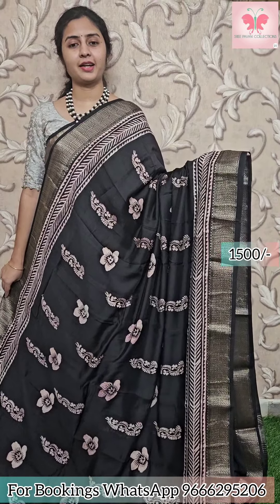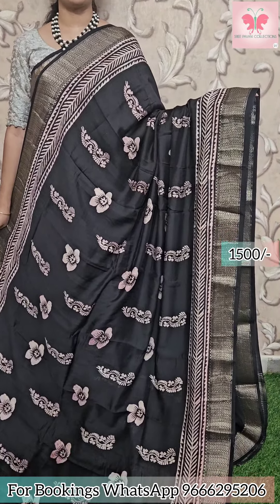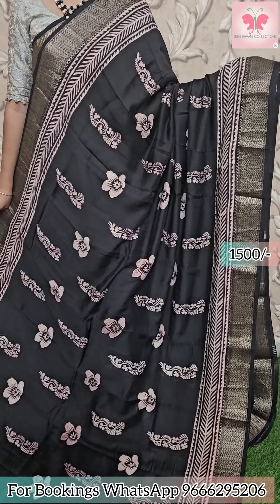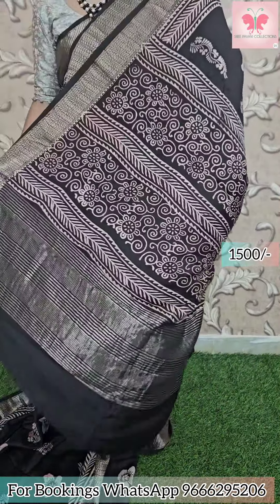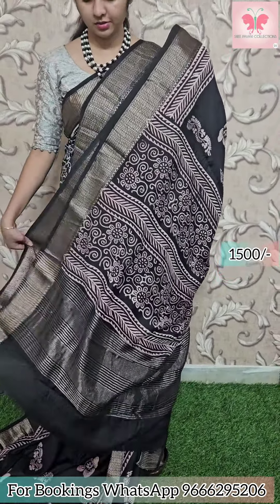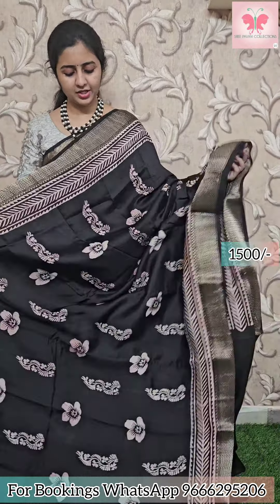Next saree: black and white. Black print design all over. Borders have zari borders. Plain blouse included. Saree price: 1500.